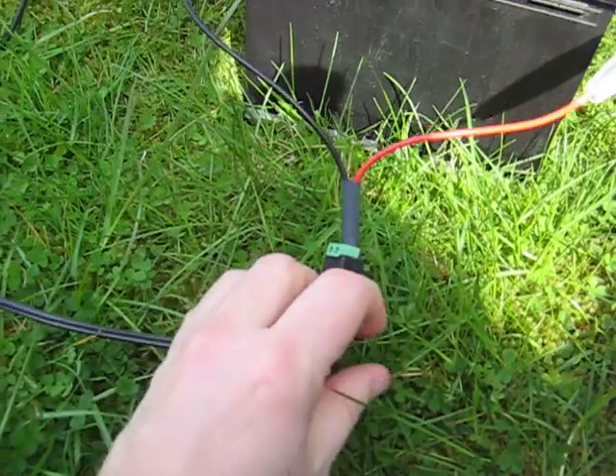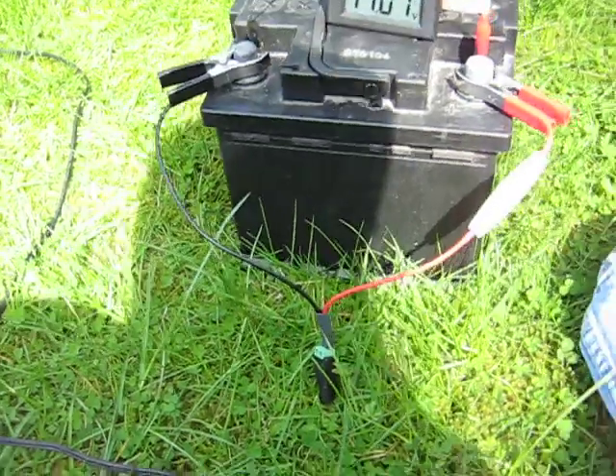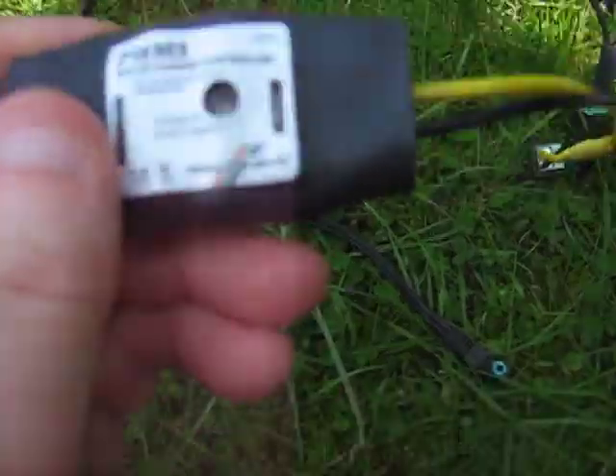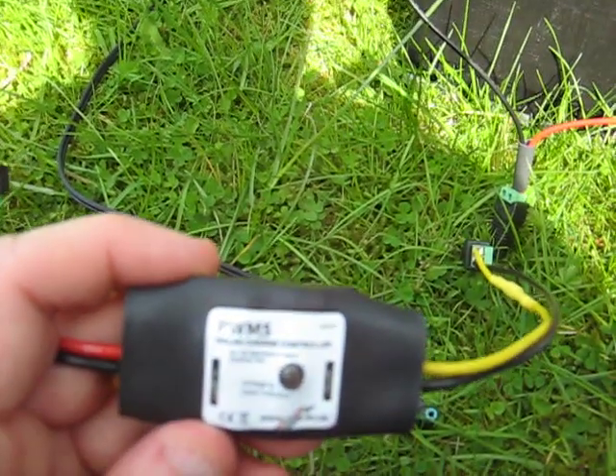So let's disconnect that and do it the proper way. The proper way involves the use of one of these — this is a solar charge controller.